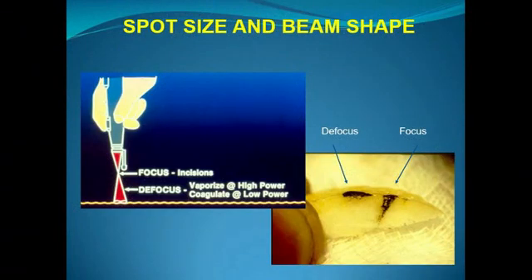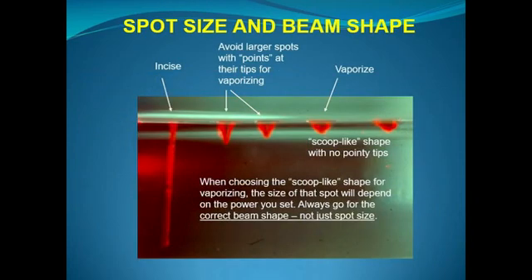The idea is that we need to balance between the very small spot of the focused point versus the very large spot of the defocused size, in order to get a smooth scoop-like shape for vaporization, which will change depending on the power we have set. Here we can see in a piece of plexiglass the impacts made with a CO2 laser, illuminated with the red helium-neon guide light. Going from the left, you see the smallest spot at a set power and pulse time giving the highest power density, used for incisions. Sliding to the right, the beam shape gradually shallows out. What we're really looking for is a scoop-like shape, marked here as 'vaporize.'